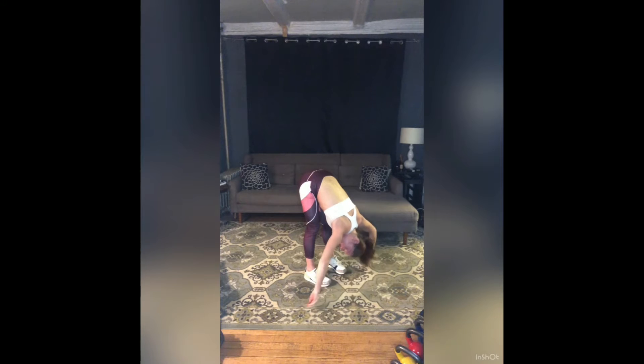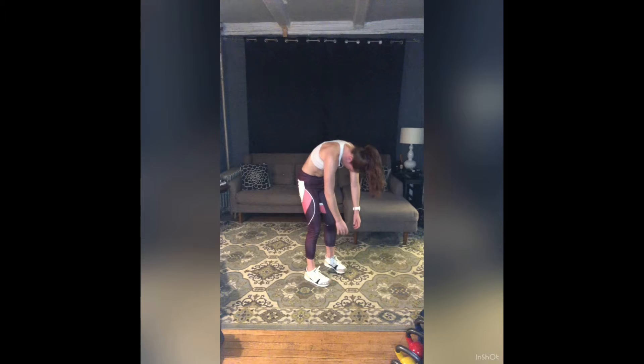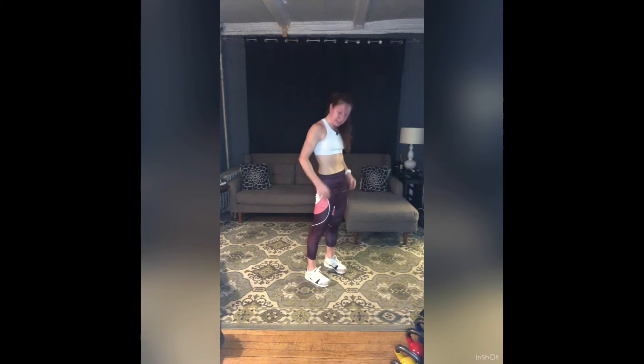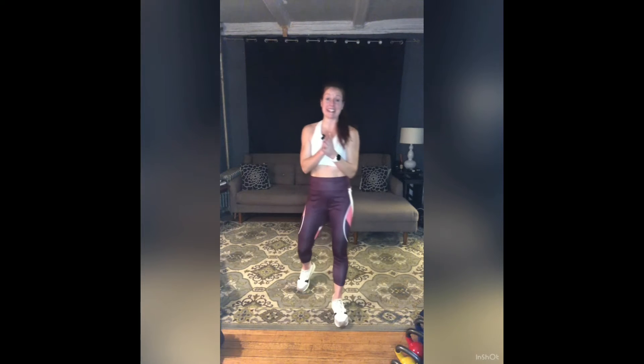Shake it out. Bend those knees a little deeper and unroll one vertebra at a time. Cool. Shake it out a little more. Sip of water if you need it. We are going in two circuits today — we're going to run through everything twice.